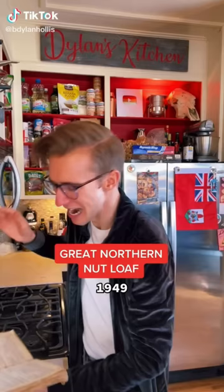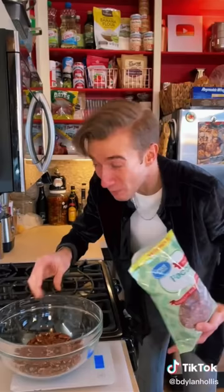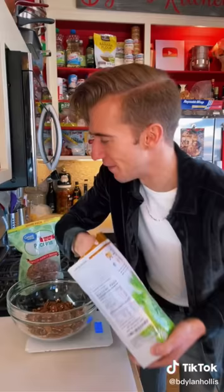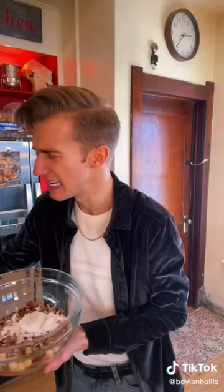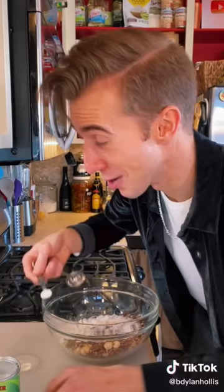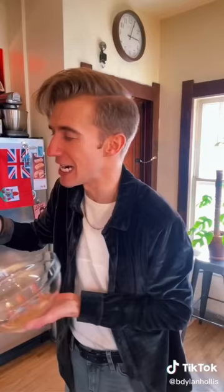The Great Northern Nut Loaf from 1949. I picked it because it has the most nuts I've ever seen. We start with nuts, which is unusual — in my experience, that normally comes last. We need one pound of mixed pecans and filberts. Filberts are hazelnuts, and they are my second favorite nut. Now I need to flour the nuts with three quarters of a cup of flour. A pinch of salt, only a quarter teaspoon of baking soda. This is not going to rise — which is always embarrassing.